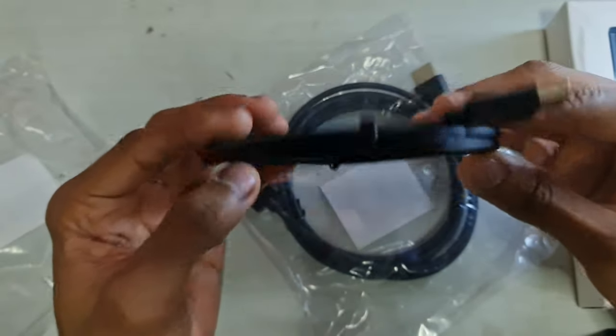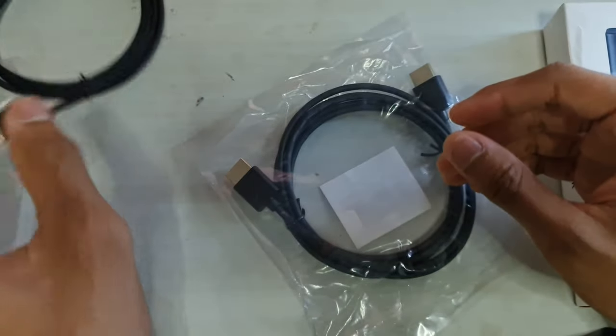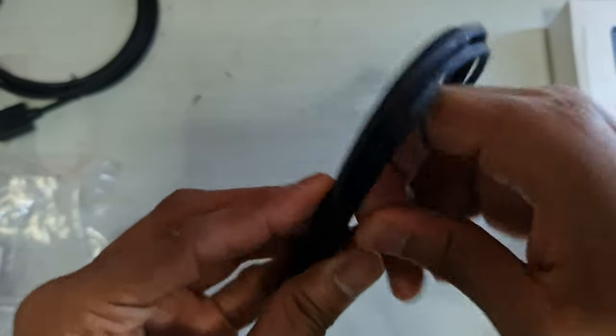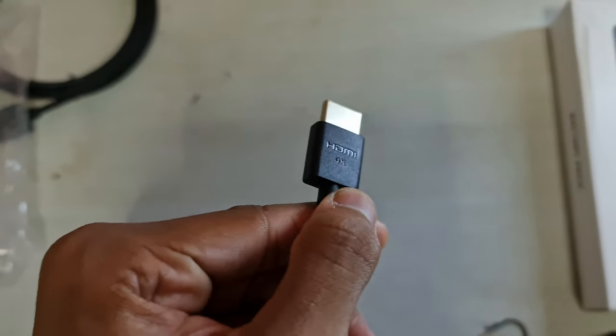I bought some new cables because the ones on my monitor are flickering and causing some trouble sometimes. Hopefully these can support 1080p at 144Hz — it says they support 4K at 60 frames, so that could be useful as well. They are long enough for the monitor; even if the computer were down below it could still reach. It says HDMI 4K, but that doesn't say much — I don't even remember which HDMI version this is.